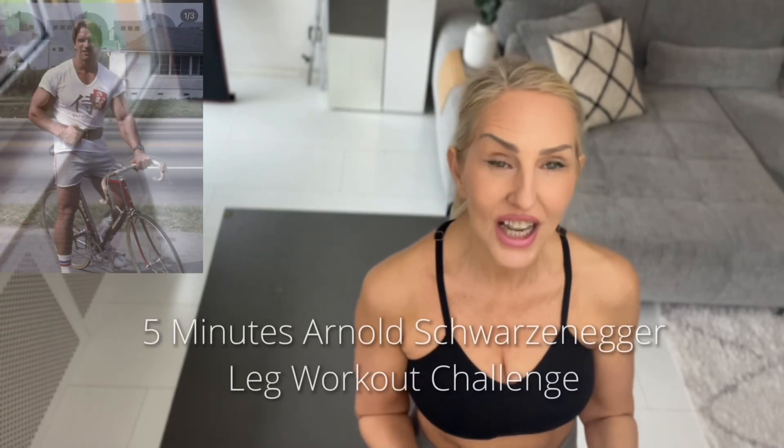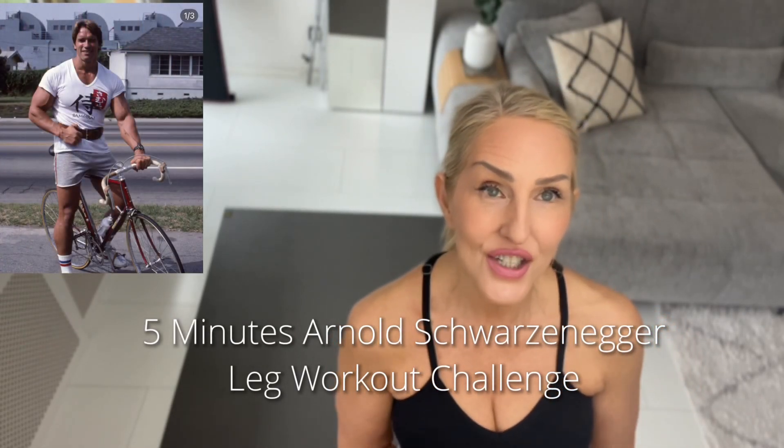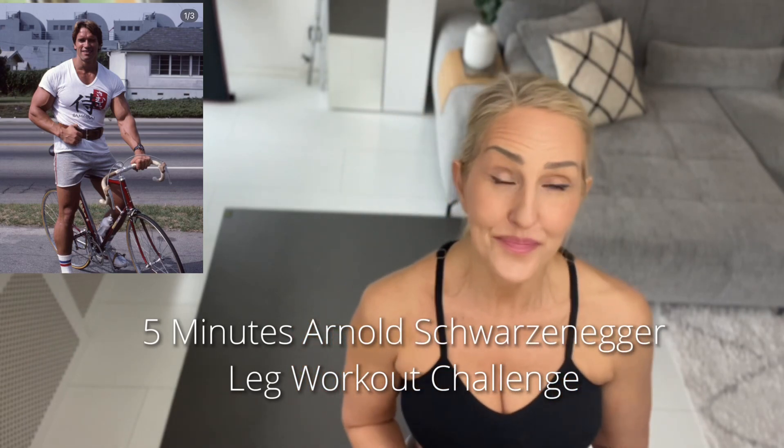Hello everyone! Today's five minute workout is going to be a challenge. I saw this challenge on Arnold Schwarzenegger's Instagram page — it's only five minutes and it perfectly suits my five minute workouts I've lately been doing.